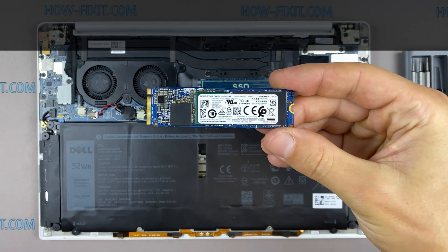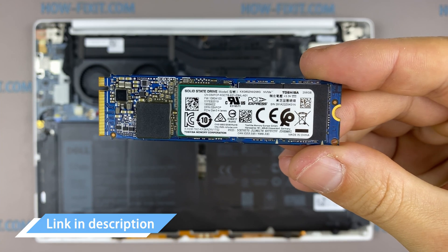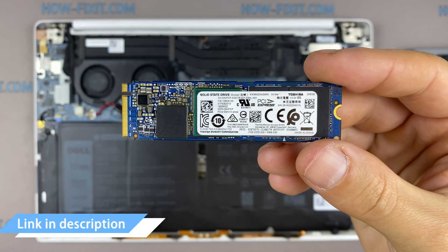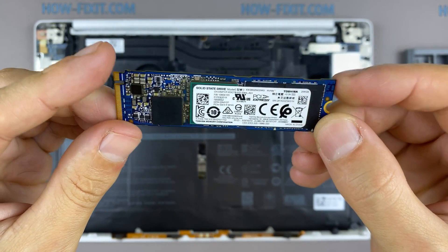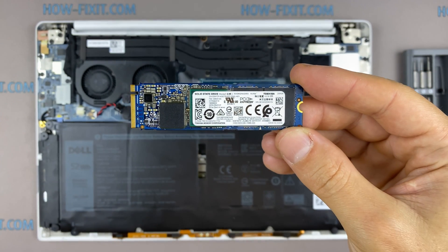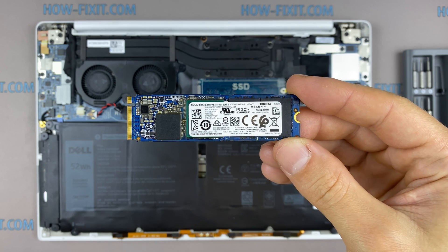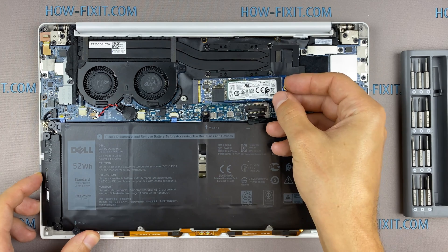This laptop supports the M.2 NVMe type of SSD storage. In the description I'll link where to buy an M.2 SSD for upgrade. Also in the description you'll find a link to a video explaining the difference between M.2 SSD drives that work on the SATA 3 bus and M.2 NVMe drives which work on the PCI Express bus. If you still don't know what type of drive you need, I recommend watching that video.